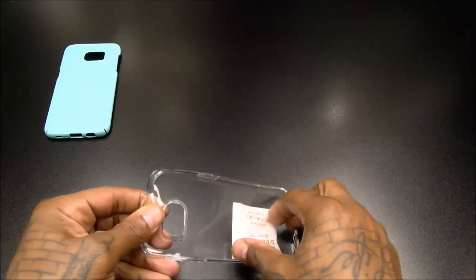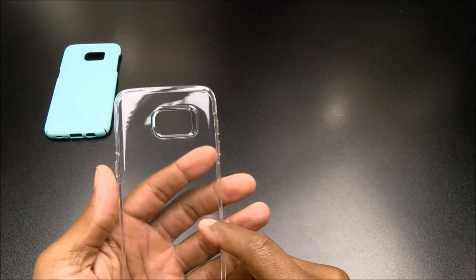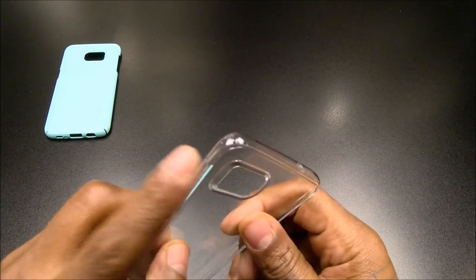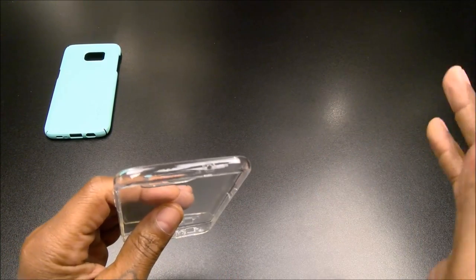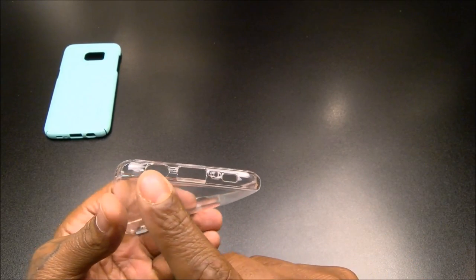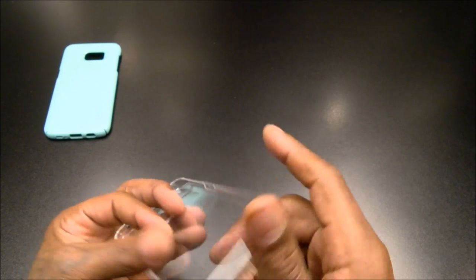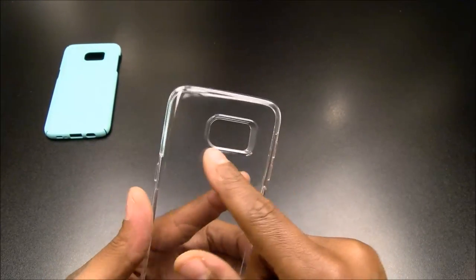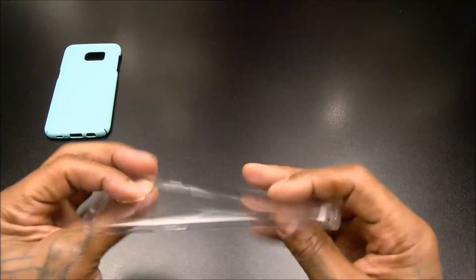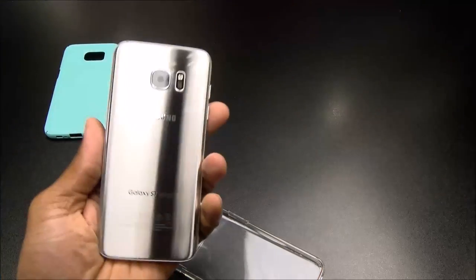This is a simple gel skin case. You got your power button, volume up and down. The cutouts on the bottom cover your headphone jack, speaker, micro USB charger port, and mic. The cutout on the back is for your camera, flash, and heart rate monitor. Cutout on the top for your other mic. Real simple gel skin case.